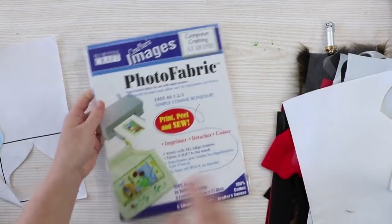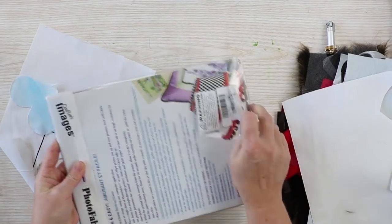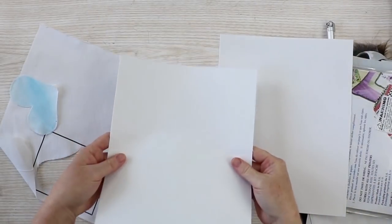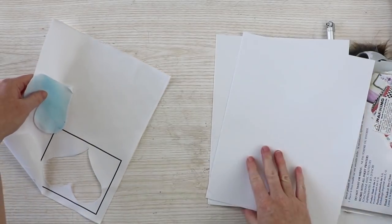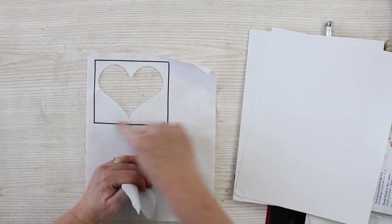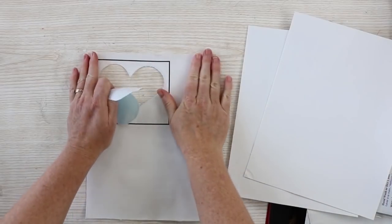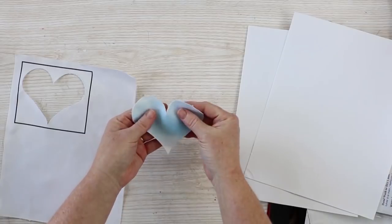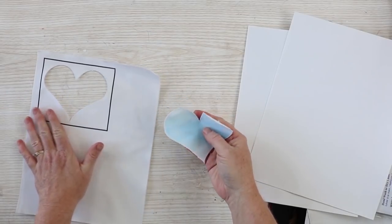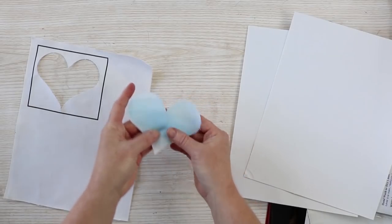Finally, I tried printable fabric, which comes in sheets backed with paper so it can run through your printer. I did a print-then-cut on this material — a simple heart with a watercolor effect. The Cricut printed it with registration marks around the outside so it knows where to cut. I peeled the paper off after printing, stuck it to my fabric mat, and cut it on the duck cloth setting. There is a printable fabric setting on the Cricut, but it was asking for the fine point blade, which I didn't think would work, so the duck cloth setting with the rotary blade gave a perfect cut.